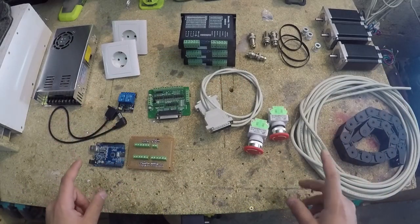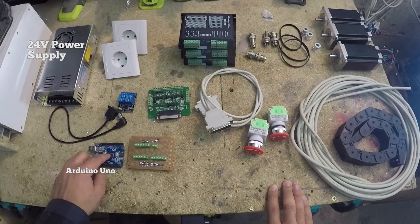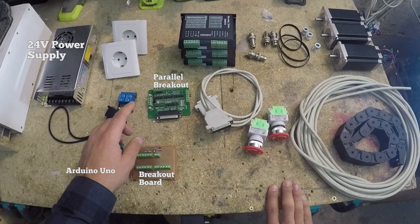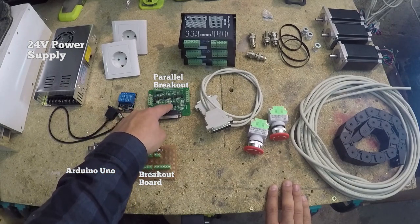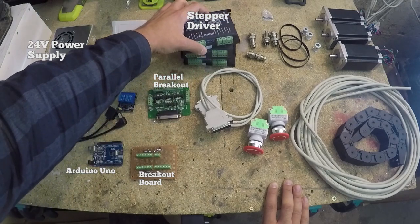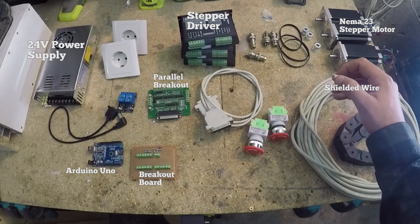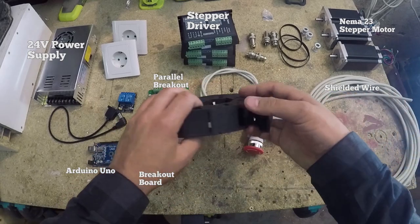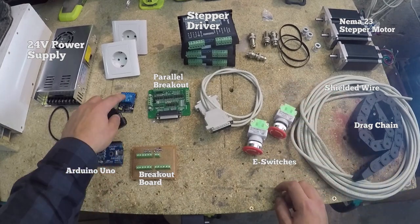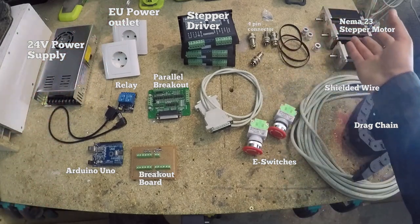Here are most of the electronics I'm going to use in this project. I got a beefy 24-volt power supply and an Arduino Uno as the main controller running Gerbil, connected through a homemade breakout board to a parallel port breakout board — I'm not using the parallel port but I still want the optical isolation. This connects to the DM542 micro-step driver board, which connects to the NEMA 23 stepper motors using four-phase wire that's isolated on the outside and extra flexible. I also have beefy drag chain, emergency end switches, relays for the spindle and coolant pump, plus connectors and lots of bits and pieces.